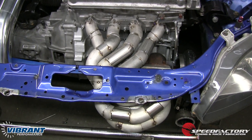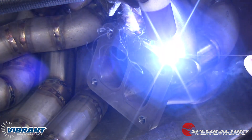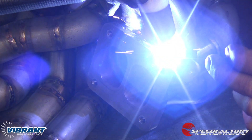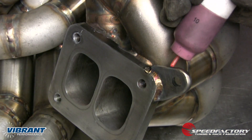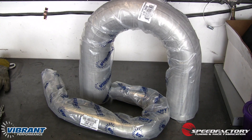We've got the manifold all tacked up, and now we're ready to fully weld it in place. Putting some finishing touches on the manifold, now that we've got the brace all done, we can send it off for coating.